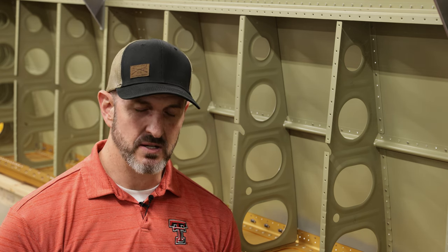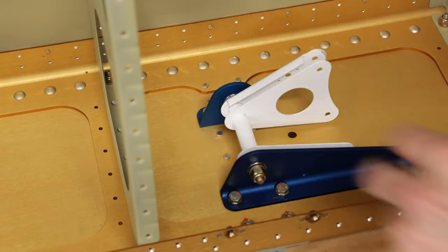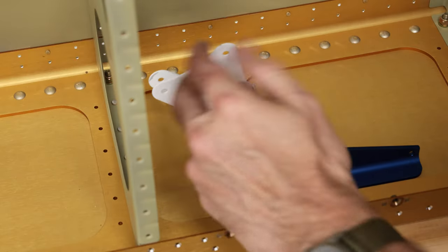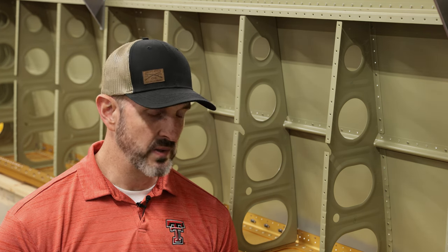They look really nice and will win you a lot of friends. As you can see, I've got the one on the right wing installed - it wiggles back and forth - and that's almost a Saturday's worth of work. Super easy installation; you can actually install it on a plane you already have flying. It's pretty straightforward. Anyway, that's it for this video.